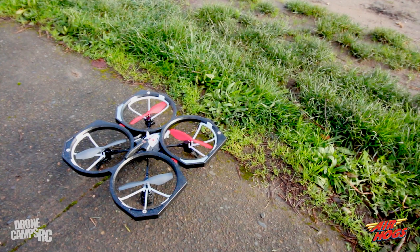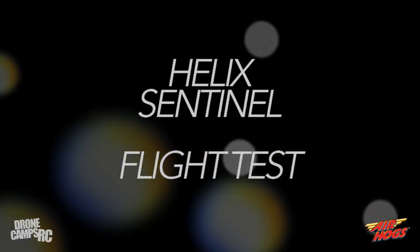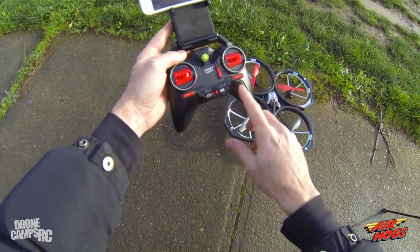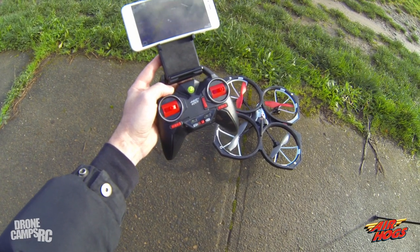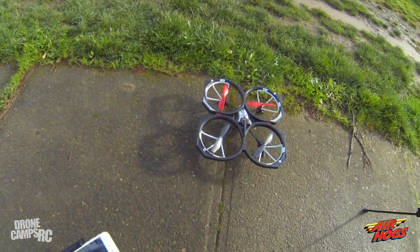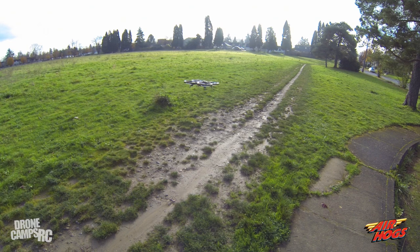There are a couple of ways to get off the ground. You can use the throttle stick on the left, with the control stick handling forward, backward, and left/right. At the very bottom you have a takeoff button and a land button. I pressed the auto takeoff button and didn't have to do anything with the throttle — it just came up on its own.